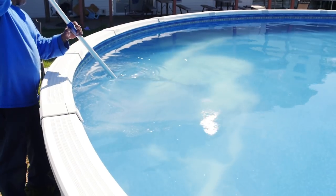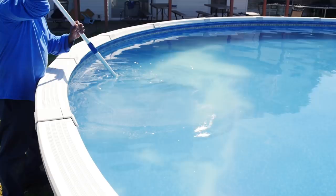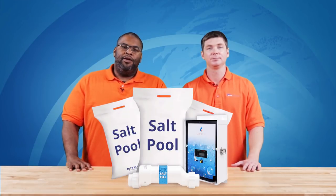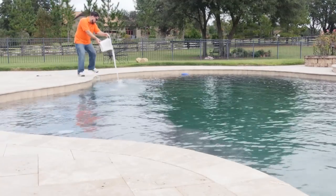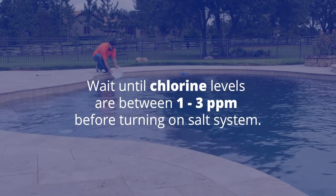To answer a question we get a lot: no, you do not have to drain your pool and fill with fresh water — simply add the salt to your pool. It is very important to start off with a properly balanced pool. Your water chemistry should start off with the values shown on screen.